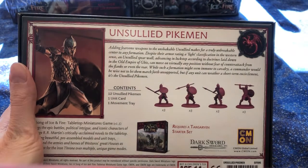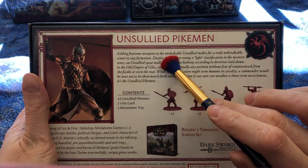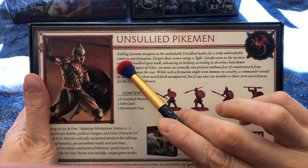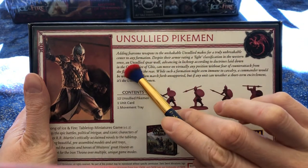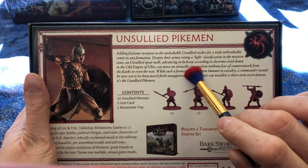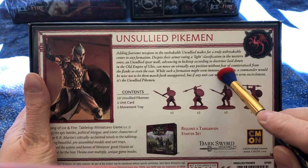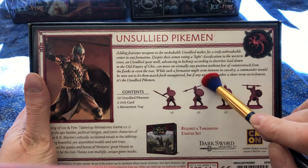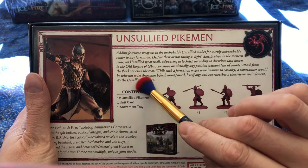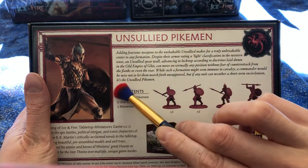I do apologize for all that light coming in the background — I forgot to pull the blinds. Okay, here we are with our Unsullied, and let's see what it says about them — we have four different sculpts. Adding fearsome weapons to the unshakable Unsullied makes for a truly unbreakable center to any formation. Despite their light armor classification, an Unsullied spear wall advancing in lockstep according to doctrines from the old Empire of Ghis can move on virtually any position without fear of counter-attack from the flanks or even the rear. If any unit can weather a short-term encirclement, it's the Unsullied Pikemen.